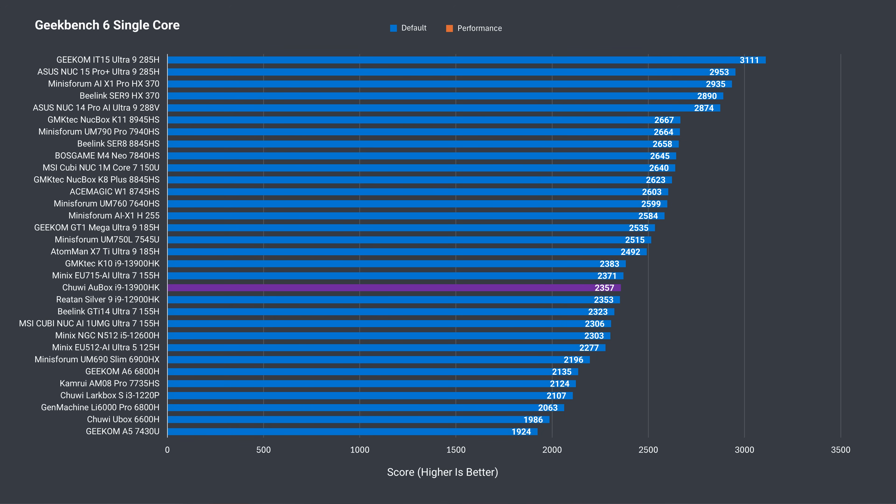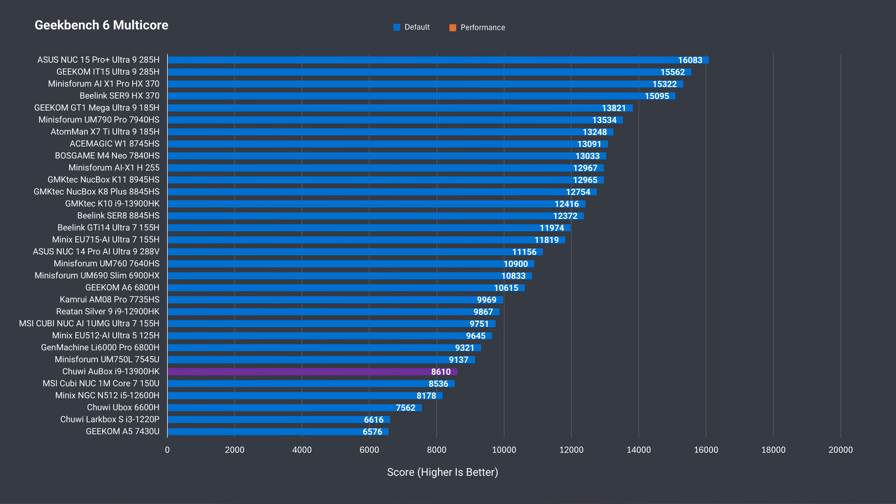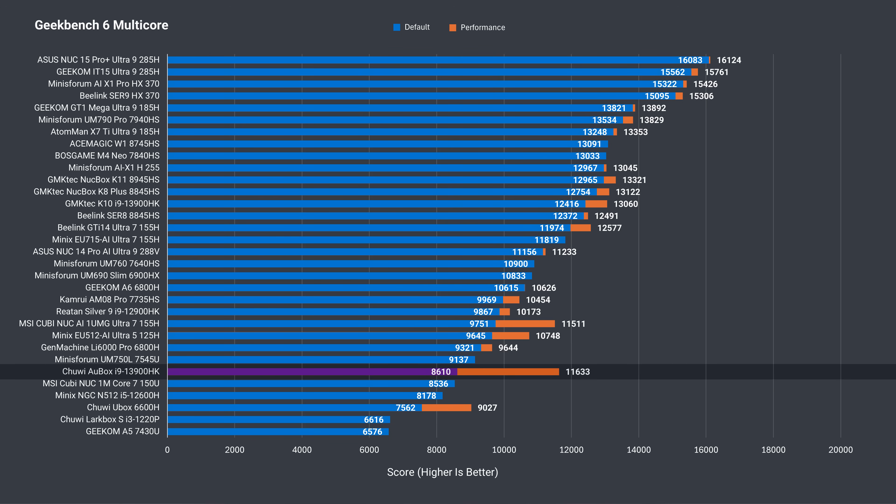Geekbench results are typically affected by memory speed. There's a slight boost with a second RAM stick, which basically matches the other mini. The i9 is a very mid-range performer in single-core. Geekbench multicore performance is low out of the box with a single RAM configuration, even getting beaten by the AMD Ryzen 7545U. With two sticks, the performance shoots up, but the GMK-Tech mini with DDR5 does even better.